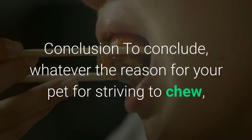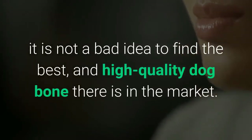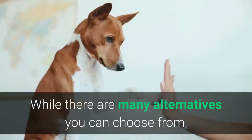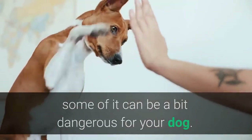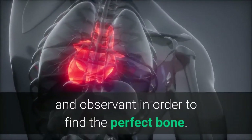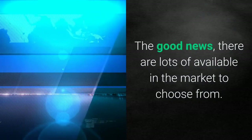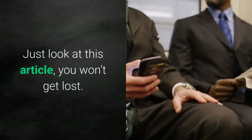In conclusion, whatever the reason your pet has for striving to chew, it is not a bad idea to find the best, high-quality dog bone available in the market. While there are many alternatives to choose from, some can be a bit dangerous for your dog. For this reason, you have to be knowledgeable and observant to find the perfect bone. The good news is there are lots of options available — just look at this guide and you won't get lost.